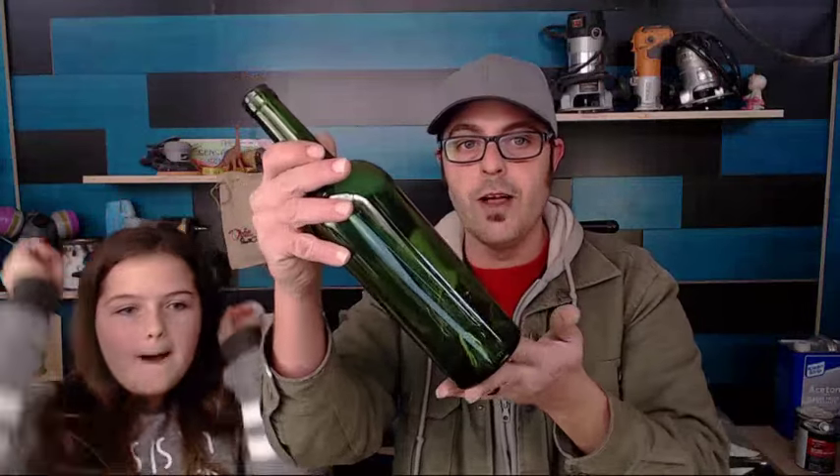Today we're going to be showing you a really cool technique of cutting a wine glass in half. We don't have one staged to show you guys because this is gonna be like a super fail, but it's probably gonna work. We're gonna cut this thing in half — you could fill it with candle stuff.